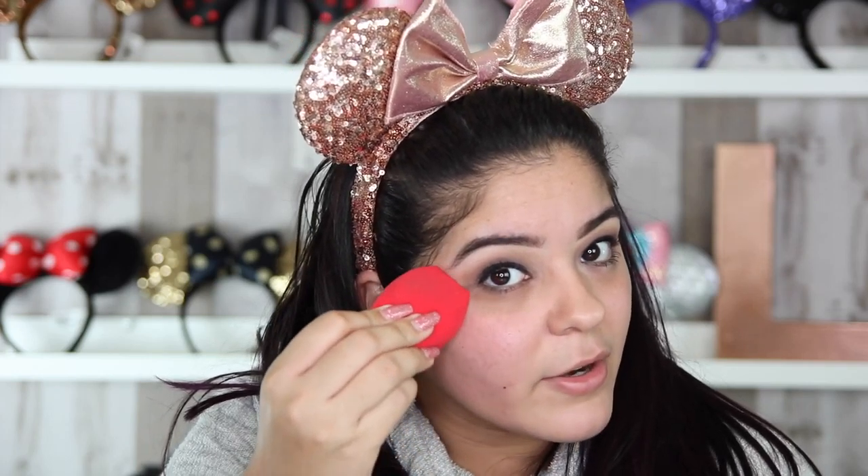The Real Techniques Blender tends to soak up a little bit more product than the Beauty Blender, but it is a great cheap alternative. You can find this in Target, Walmart, Ross, and TJ Maxx sometimes. Next we have the Morphe Blender — Morphe has blenders that actually have different shapes. I love this blender for concealer because the tip fits perfectly under my eye, and also for setting powder under my eye.